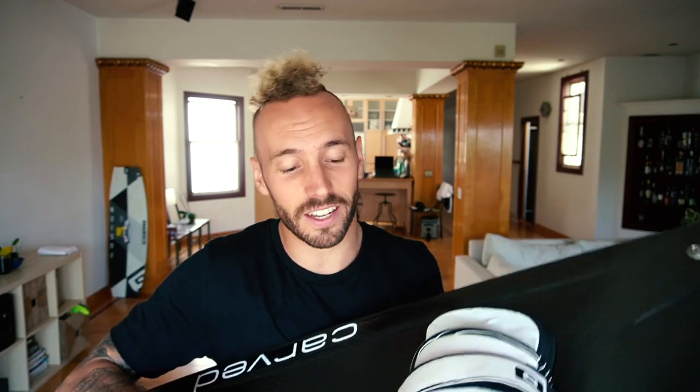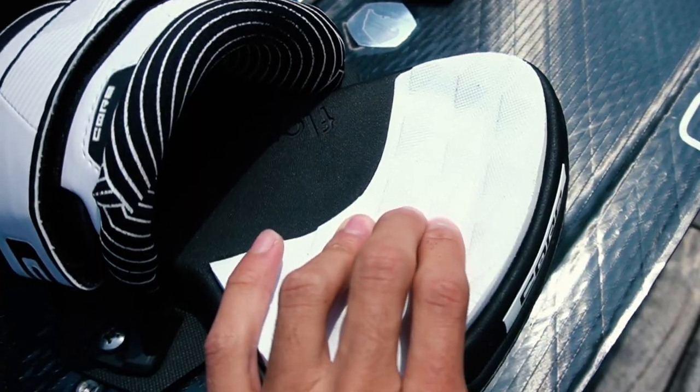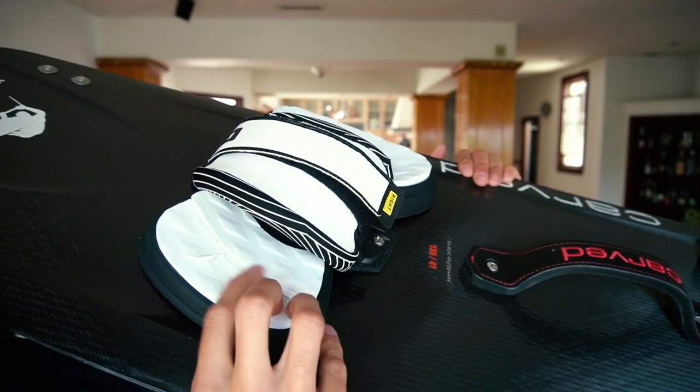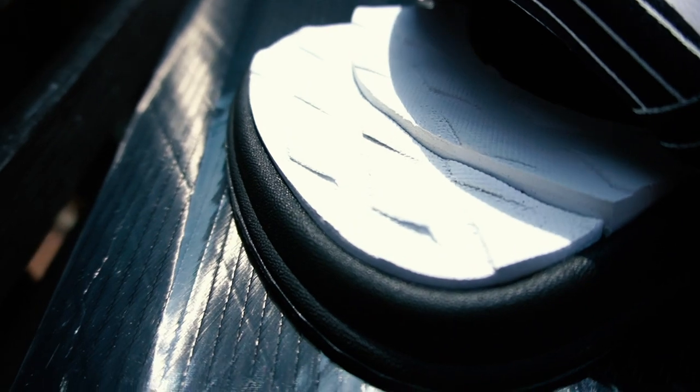The other things I like are that they're super soft, there's a nice wide opening here so my foot can go in and out really easily. Soft, comfy — super comfort, it says it in the name. And you've got a really nice toe ridge over here that allows you to grip the board super well.